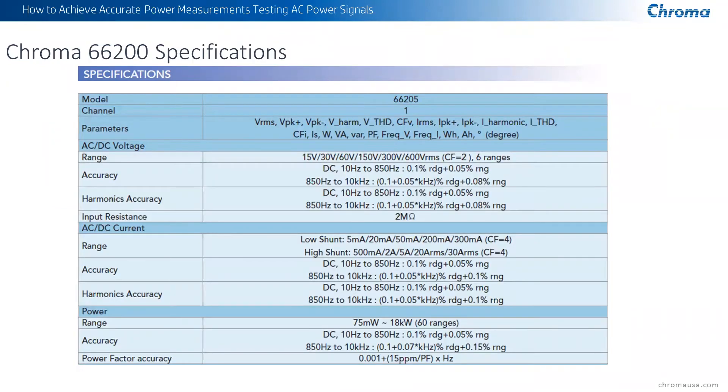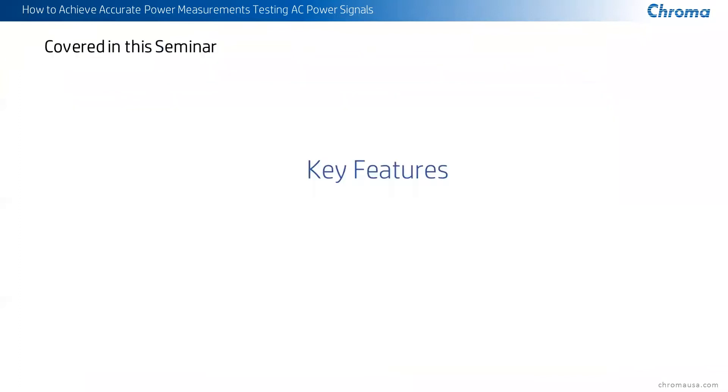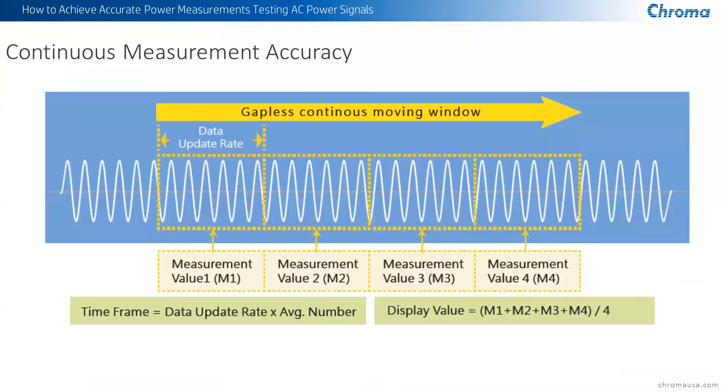The specs on the unit are some of the best in the industry for voltage, current, and power. The range of power is 75 milliwatts all the way up to 18 kilowatts. Accuracy is down to 0.1% of the reading plus 0.05% of the range you're in — incredible power accuracy combined with the voltage and current measurements for this device.